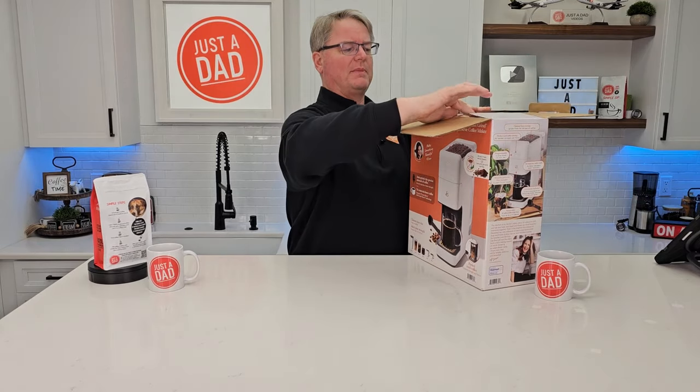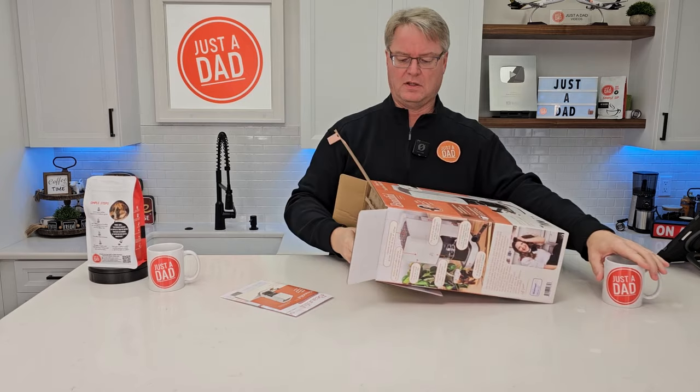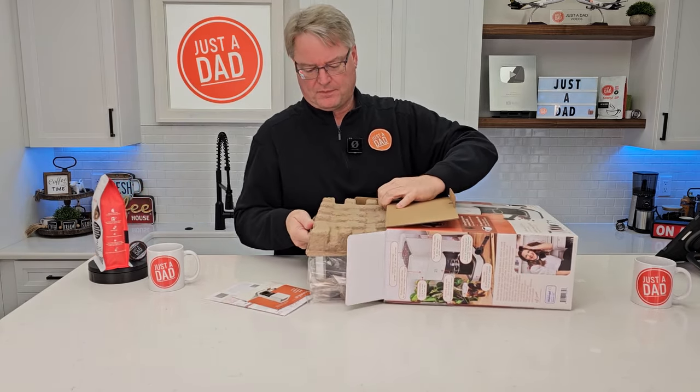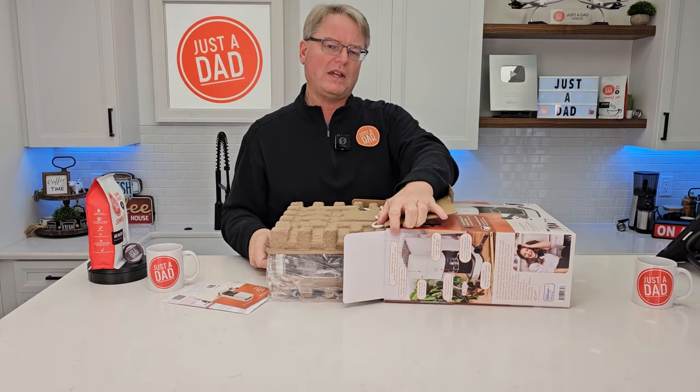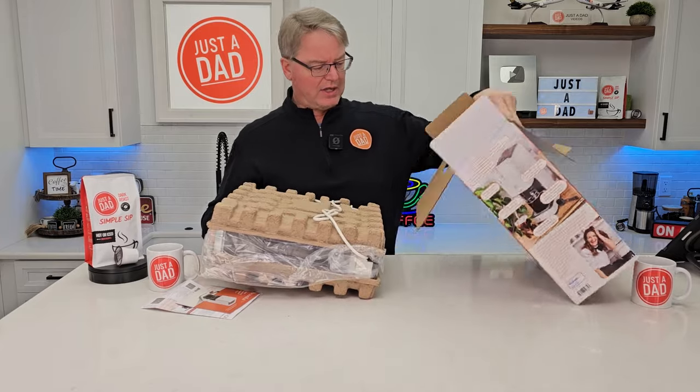Let's see exactly what comes in the box. I am pretty excited about this coffee maker because you're going to use whole bean coffee that you grind, and then you're ready to go.